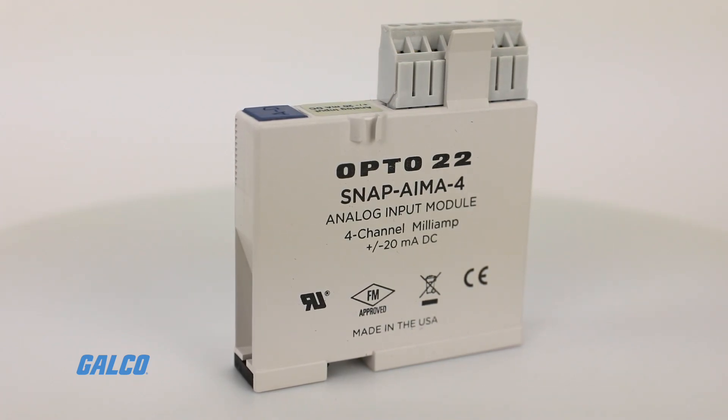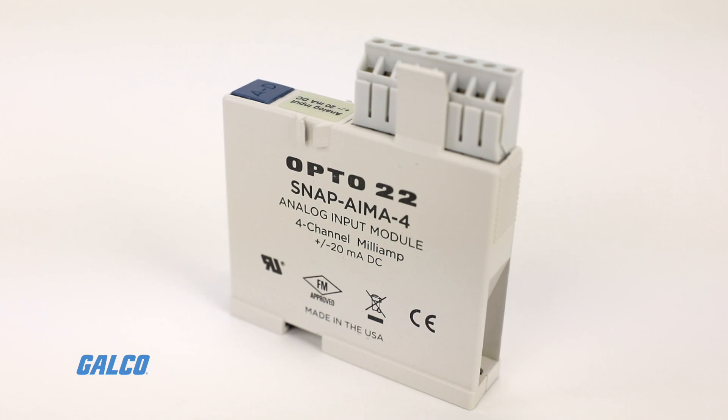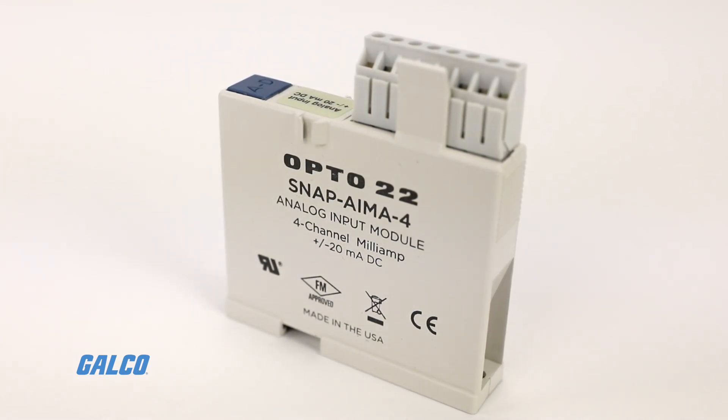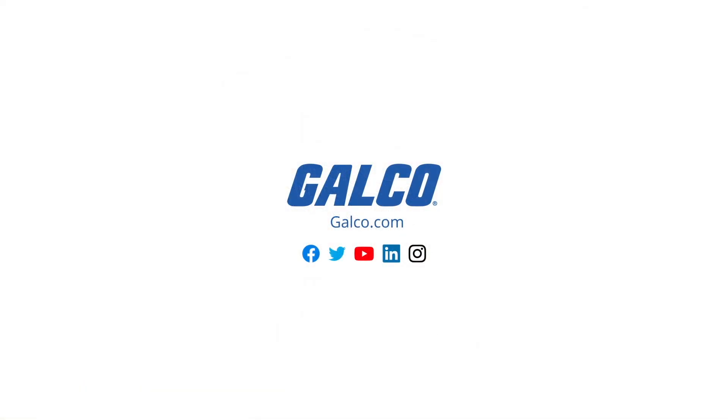This makes them a great choice for OEMs. For more information on Opto 22's SNAP series analog input modules, including part numbers and descriptions, visit us at galco.com.